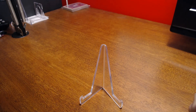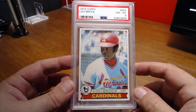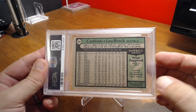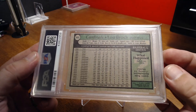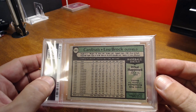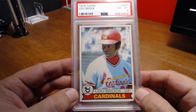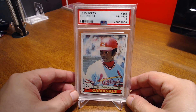I had picked up the 78 — I think I showed it in my last mail day video — and now I have the 79 of Lou Brock. Nice looking card there. It's getting close to those corners on the back, but still nice. By that time he had picked up 2,900 hits on the dot after the 78 season — exactly 2,900 — and of course he finished with over 3,000. So there you have it, finishing off with the great Lou Brock.